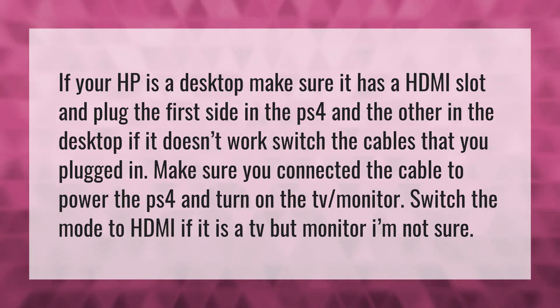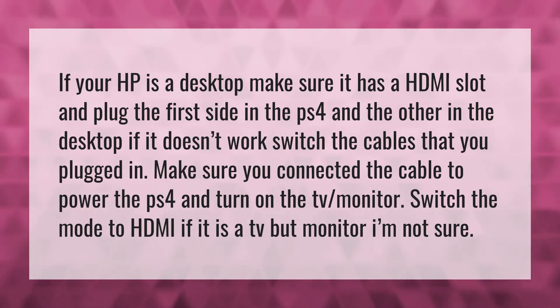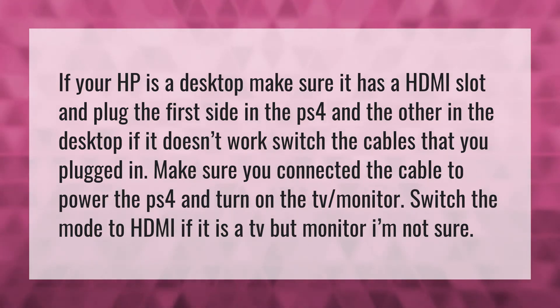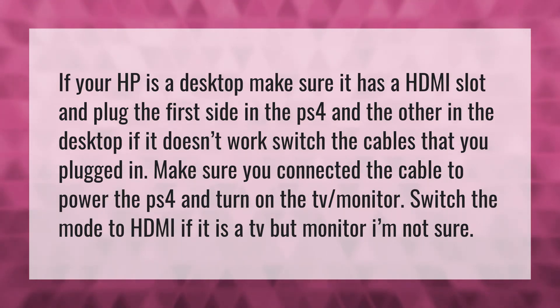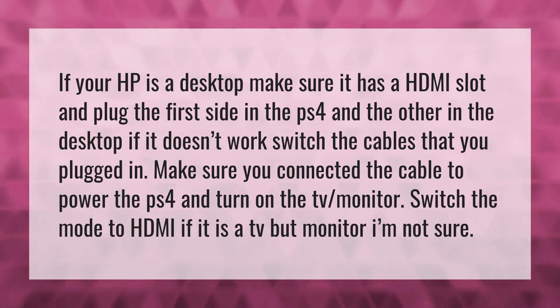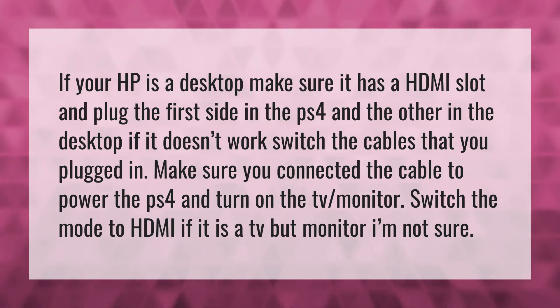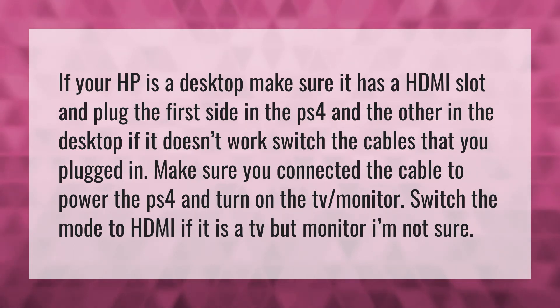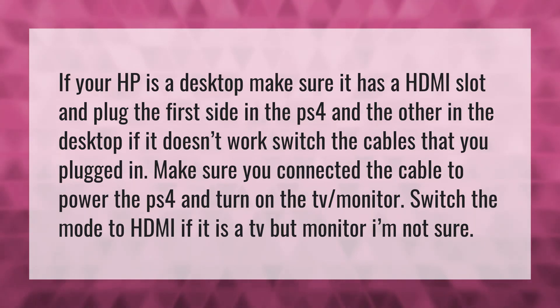If your HP is a desktop, make sure it has an HDMI slot and plug the first side into the PS4 and the other into the desktop. If it doesn't work, switch the cables that you plugged in. Make sure you connected the cable to power the PS4 and turn on the TV monitor. Switch the mode to HDMI if it is a TV, but for a monitor I'm not sure.